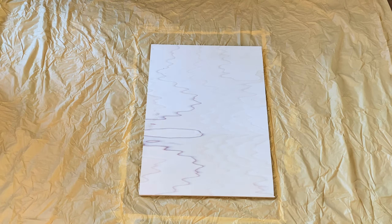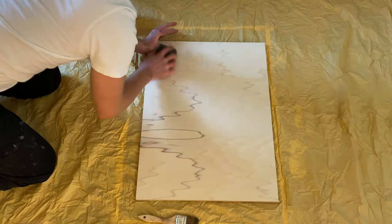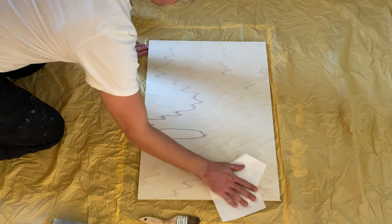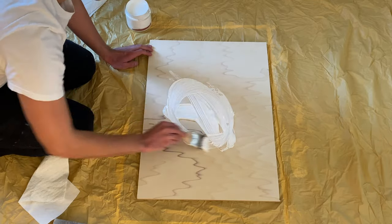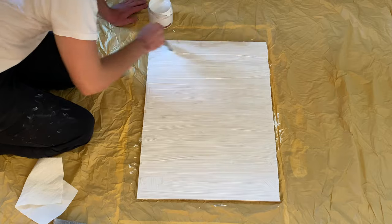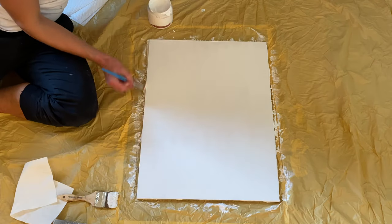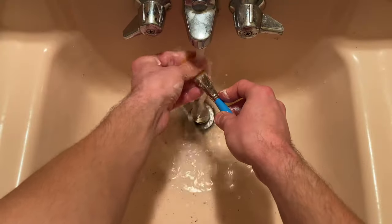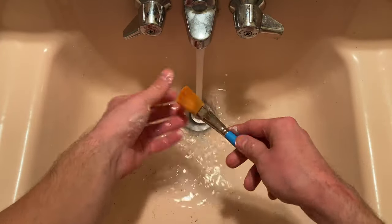I'm adding three layers of gesso to this poplar plywood panel. First, slightly sand your surface to remove any splinters and wipe the dust off. Next, add a dollop of gesso and spread it around as evenly as you can with your brush. Spread it as smoothly as you can, but don't worry too much — you'll be sanding it later. It'll dry in about 30 to 40 minutes, and don't forget to hit the edges as well. While it's drying, go wash your brush or else the gesso will destroy it. This is very important.